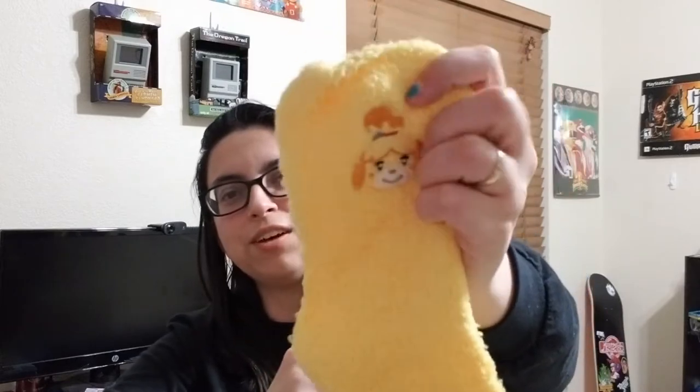So the next item is socks. They say cozy socks on them. I'm thinking they're Isabelle because of the fact — yep, they are Isabelle. So they are fuzzy little Isabelle socks. That's cool. I like that.